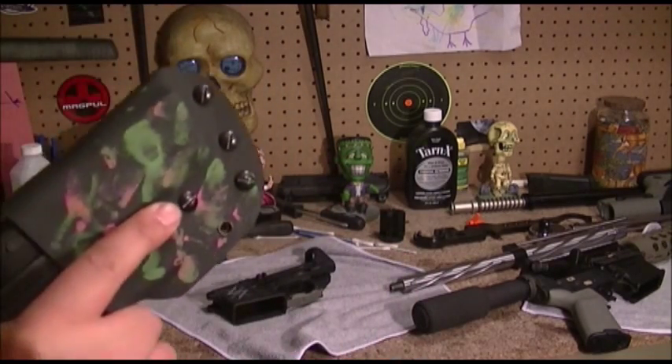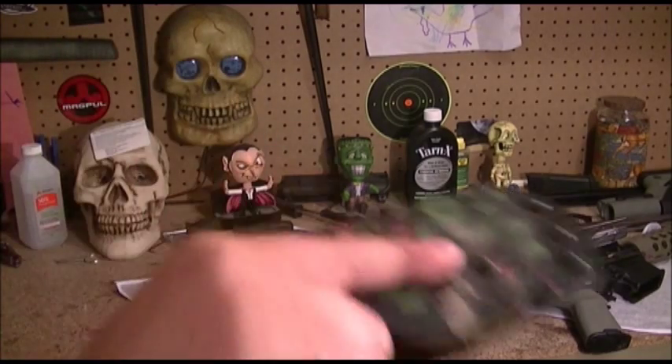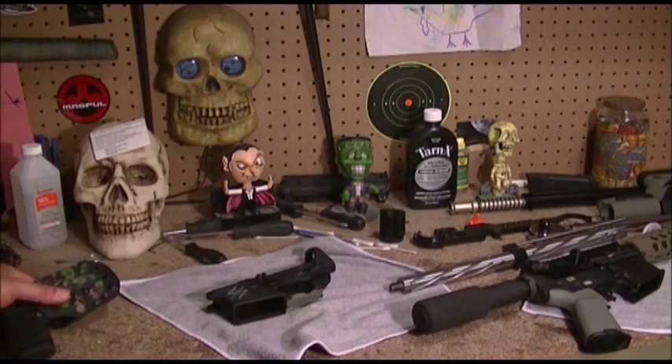Zombie green. So yeah, zombie shield, the zombie holster. I put a blade on here just as an attachment so it works as an axe in case of a zombie attack — put the blade on, slash slash — in case you're out of ammo.